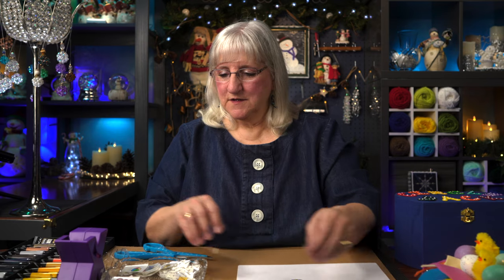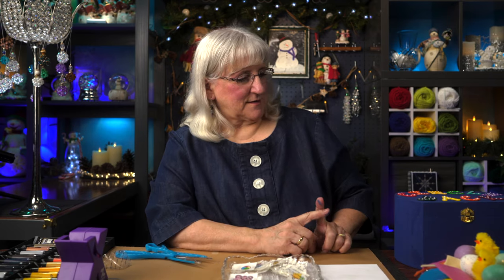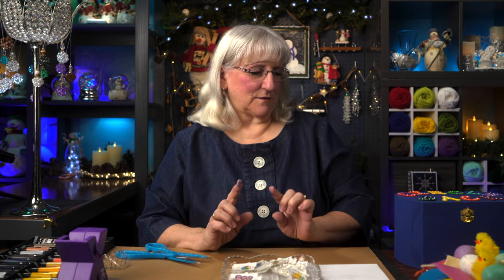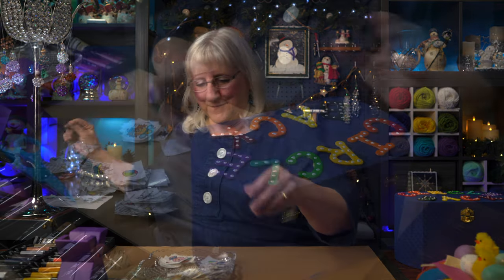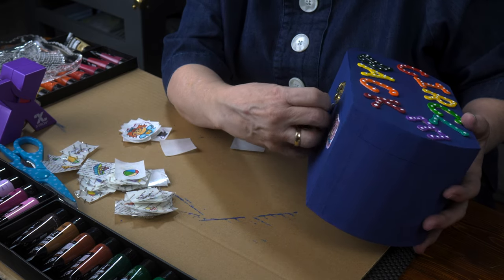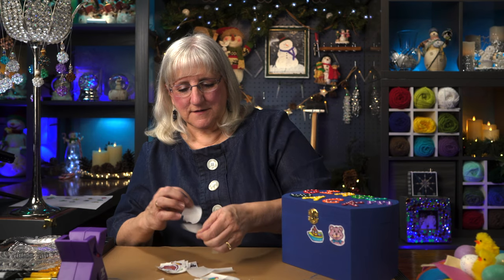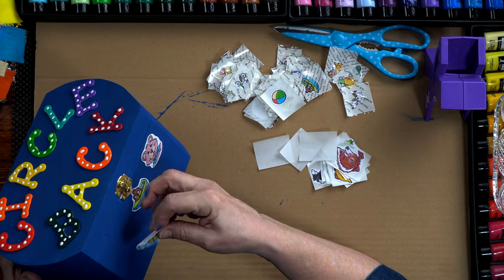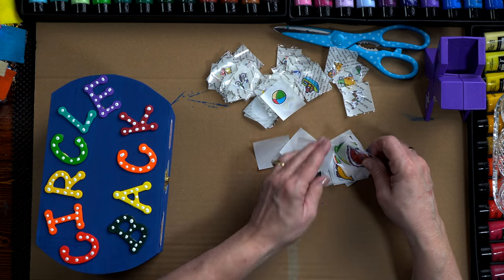I want to take those images — I made a bunch of them — and I want to play with this and put them all around the box. Then when I varnish it, they'll be there. I might do a little more embellishing, but for right now I'm gonna have some fun using these stickers and decorating the box. Here we go. I'm just taking the stickers and putting them on my box. It's going to have more of a collage effect. This is my artwork — some of it is artwork I gleaned from somewhere else, a coloring book to be exact.